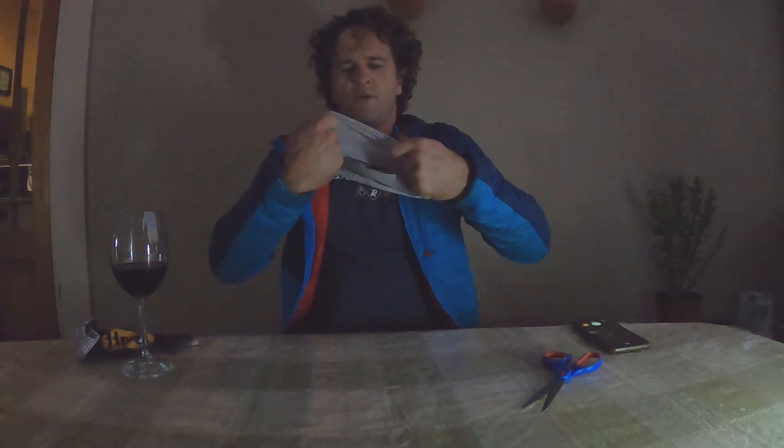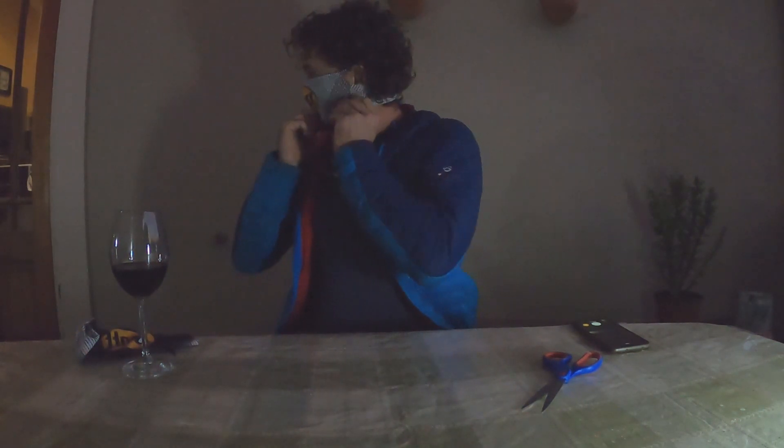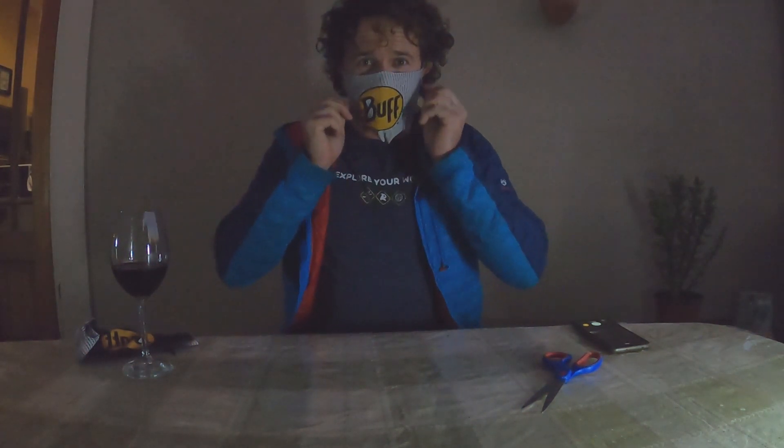As you can see, when I put my buff on now I can just hook it on the ears. When you hook it on your ears, it won't slip down when you are training.